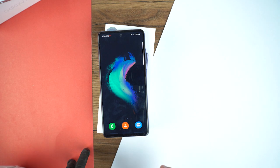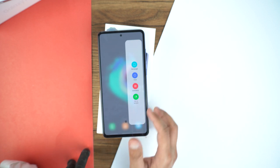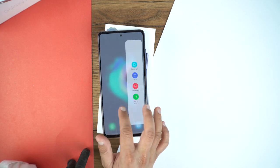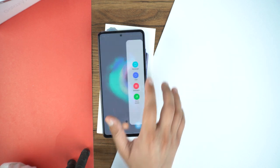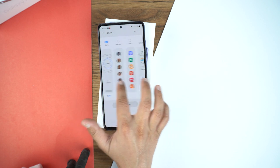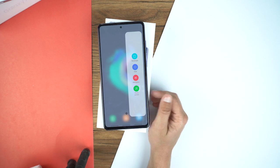Now I'm going to show you the second method, for which we will use the edge panel. Here on the right side you just need to drag it out, and when you drag it out you will see the option of smart select. If you don't see it, you can slide through the panels. If you still don't see it, go to the settings where you will see a bunch of options, and from this menu you need to select smart select and turn it on. After that go back and you will start seeing smart select.